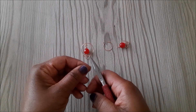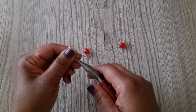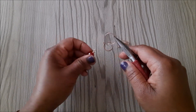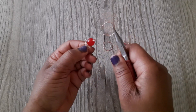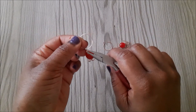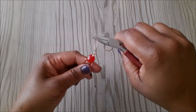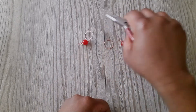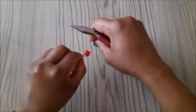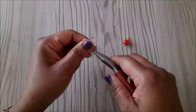I am going to use these ear wires and I've also linked the tutorial for them in the description box. I connect the left side like this — you can use standard ear wires as well — and for the right side I connect it like this.